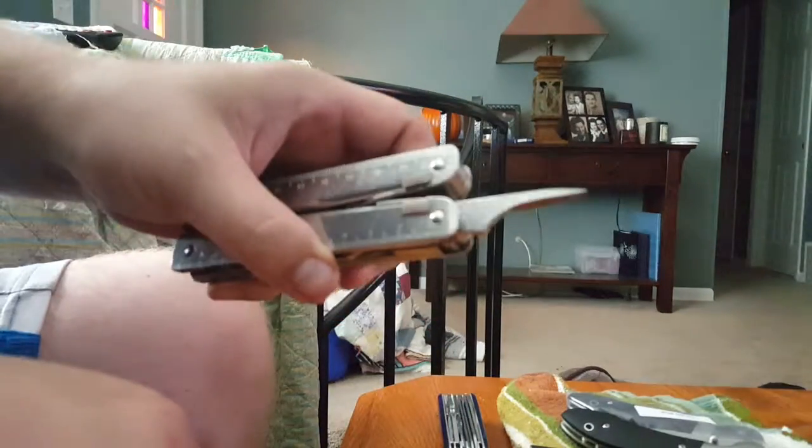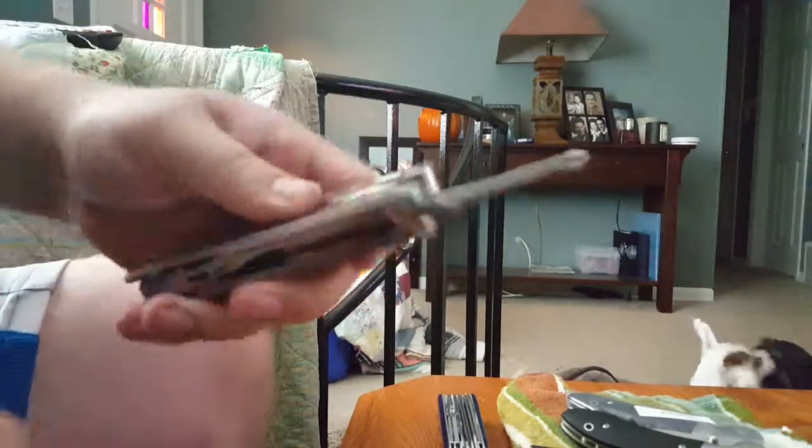The next tool is the reamer or awl — it's a little drill. You can drill holes in plastic, wood, and leather. It works as a leather punch. Next up is your Phillips head screwdriver.